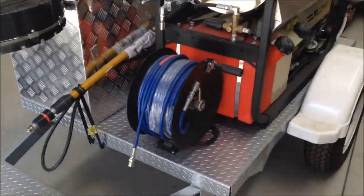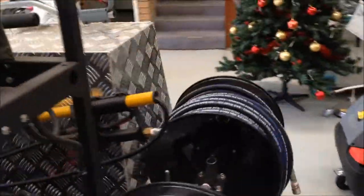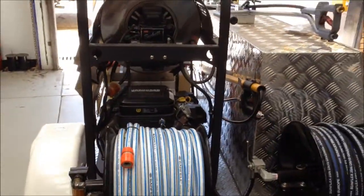This is a Steam Jet Contractors Trailer, very popular with trade contractors. You can also clear drains with it using a couple of nozzles.